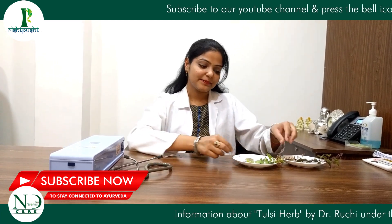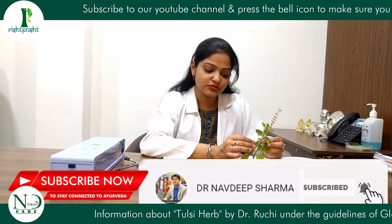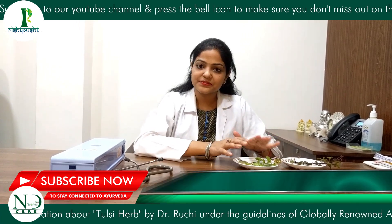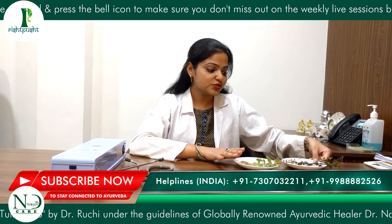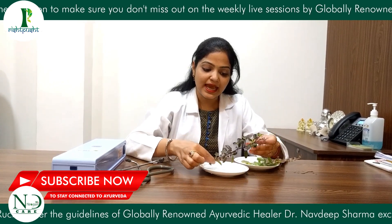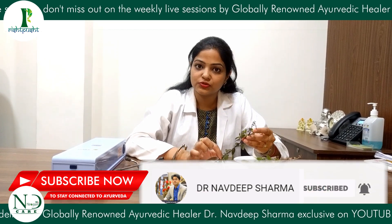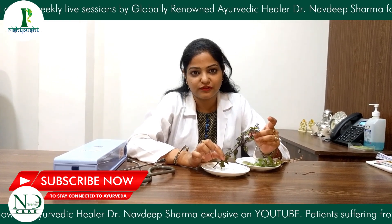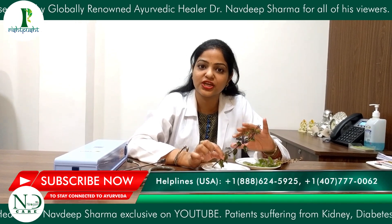Holy means pure. Here we have Tulsi. This is Rama Tulsi, which has big green leaves. They taste a little sweet, and this is the most common variety we get in India. Another Tulsi is Krishna Tulsi. The leaves are a little purplish-green, and this type of Tulsi has very high medicinal value plus spiritual value. In both ways, the most used Tulsi is Krishna Shyama Tulsi.